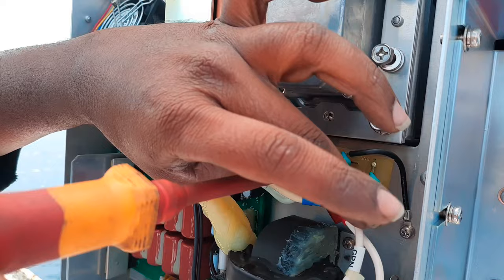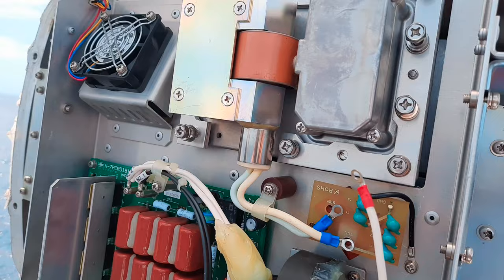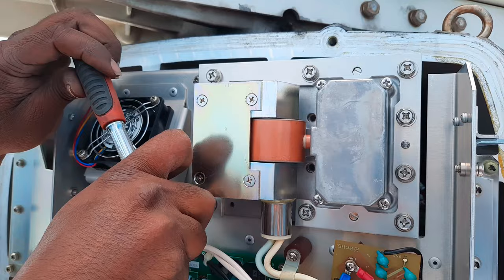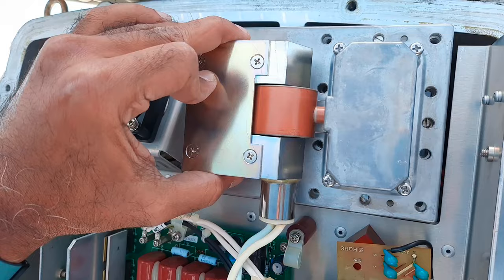For reference, I would suggest capturing a picture of the cable connections. Then unscrew the two screws holding the magnetron cables. The magnetron is held in place by a metal fixture — loosen the 8 screws of this fixture. Then remove the fixture plate and remove the magnetron.